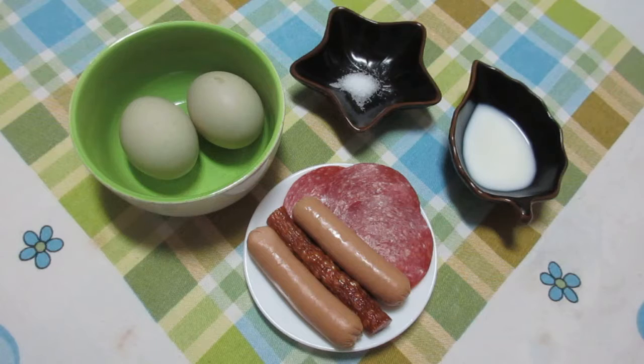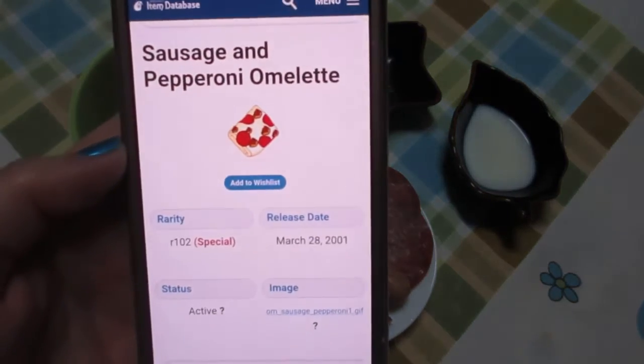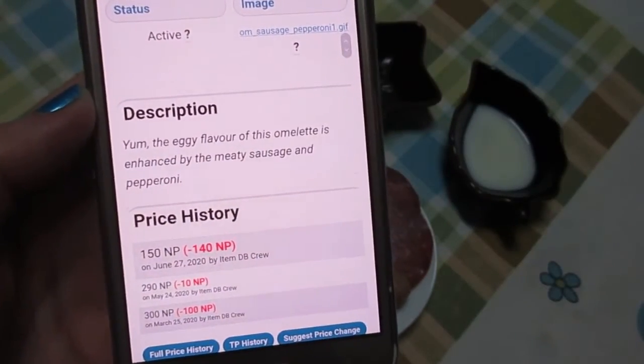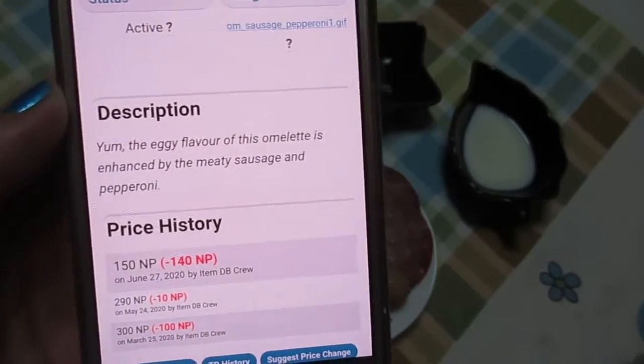Hello! Today I will make the sausage and pepperoni omelette, which is this one. The description is yum! The eggy flavor of this omelette is enhanced by the meaty sausage and pepperoni.